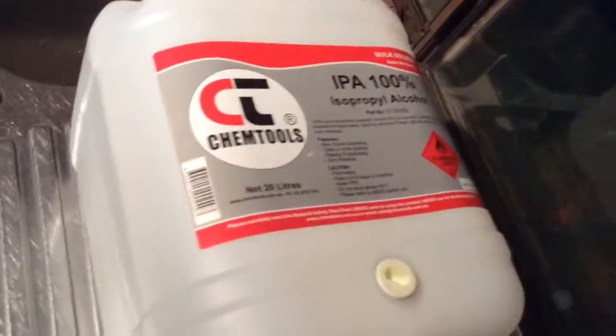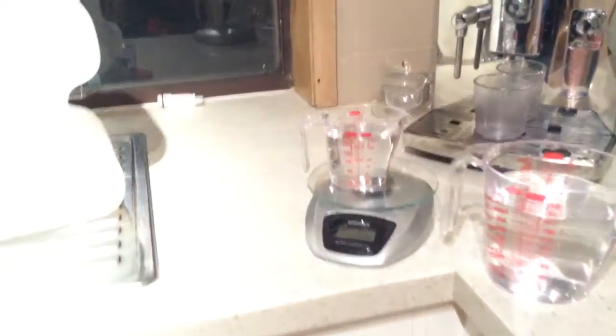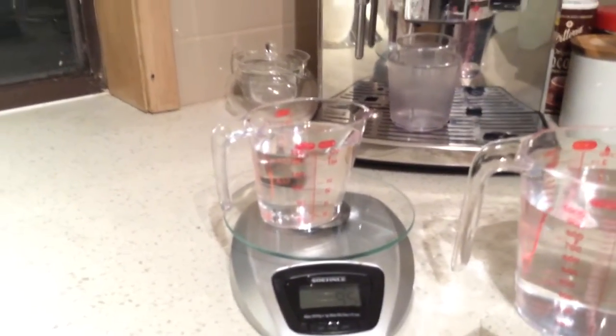Now I'm going to get some 100% IPA, 100% isopropyl, and I'll just get it out of the top. The quantity I'm going to have for is about 200 ml. So what I'm going to do is measure it out into a glass.